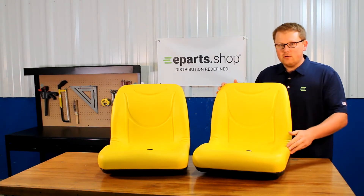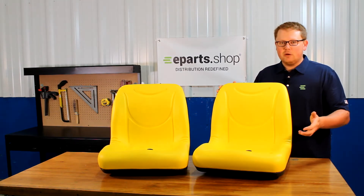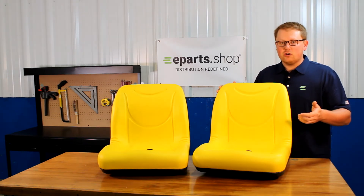They're made with a very durable vinyl and long-lasting foam, which does result in the foam sitting a little bit more firm when you first get the seats. But they wear in over time and get much softer, giving you a much longer-lasting seat.